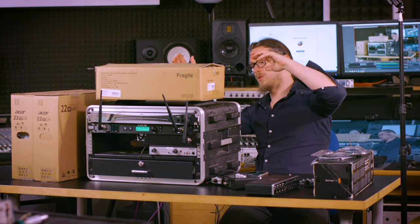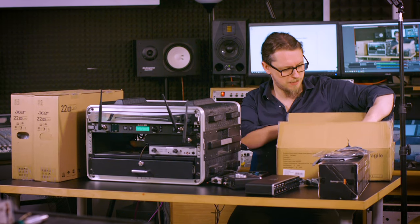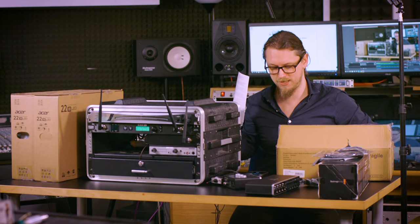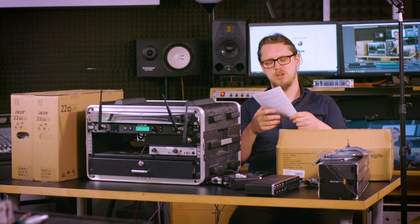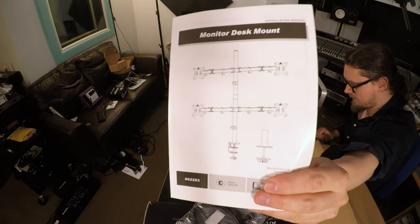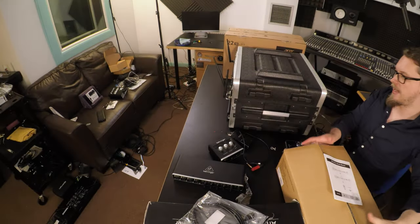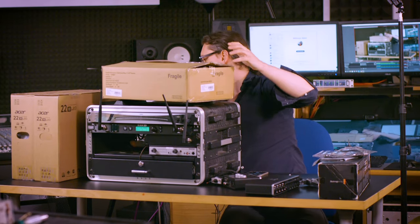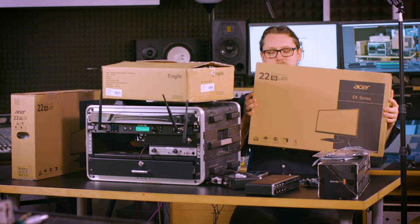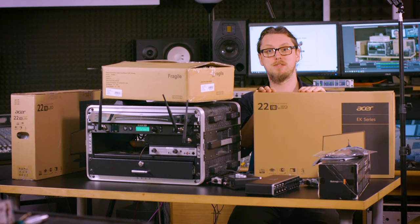Now we get to the really cool looking one. I'm not going to get this out of the box yet because it looks like it's going to be quite the assembly job, but this is a monitor mount for mounting four screens. And that's what I have over here — oh god, that's heavy. This is a 21 and a half inch screen from Acer, and I've got four of them.